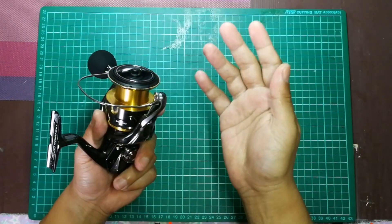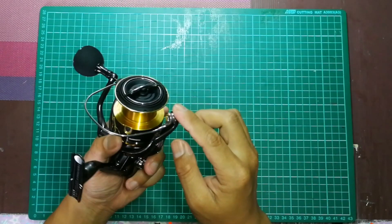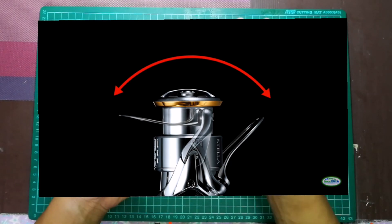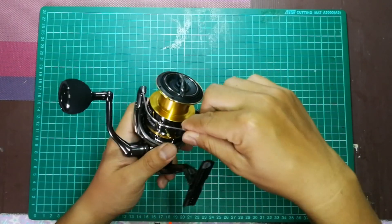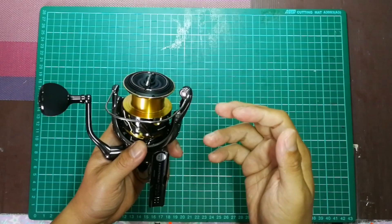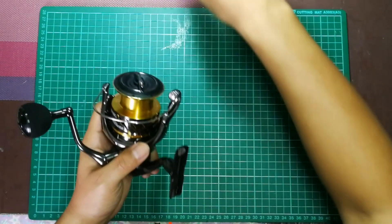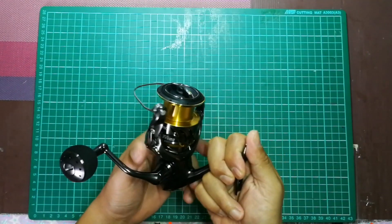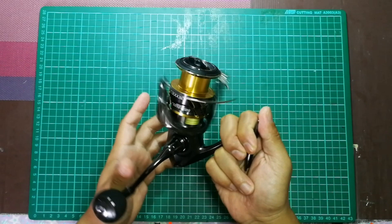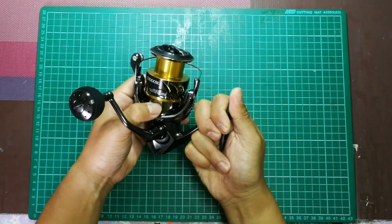Teknologi lain adalah One Piece Bail. Shimano punya bail wire dia memang design sangat kecil berbanding nama lain yang buat bail wire oversize - nampak kasak sikit design dia. Bearing yang dia pakai adalah SARB Bearing - Shielded Anti Rust Bearing. Dia ada 9 bearing ditambah 1 roller bearing, jadi total ada 10 bearing.